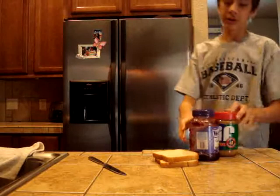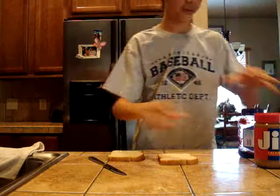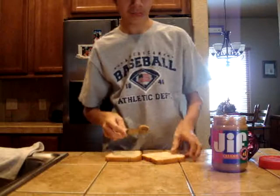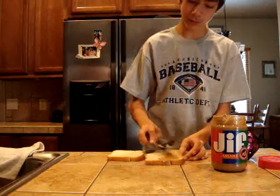We're also using Welch's grape jelly — the best kind. Get your bread and your peanut butter, and for both pieces, just put peanut butter on one half of the bread. Let's put it on one half, both sides.